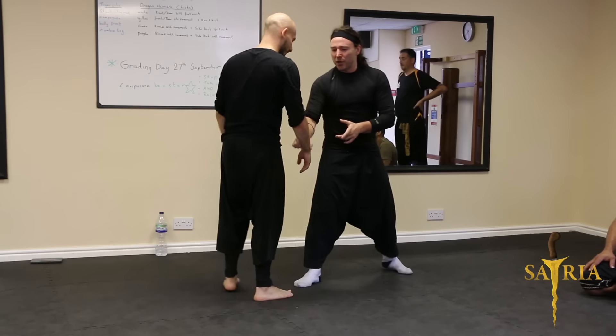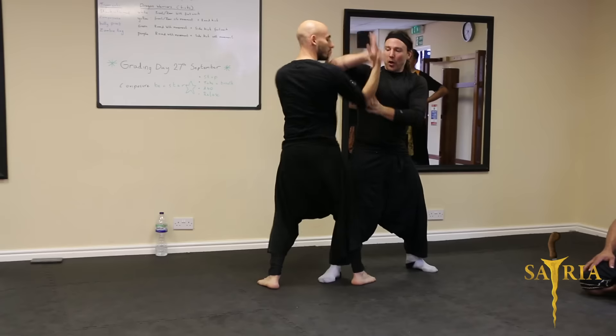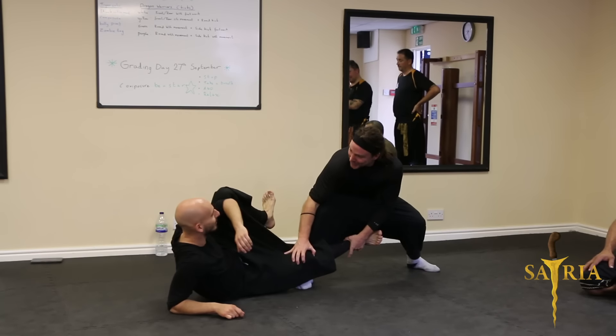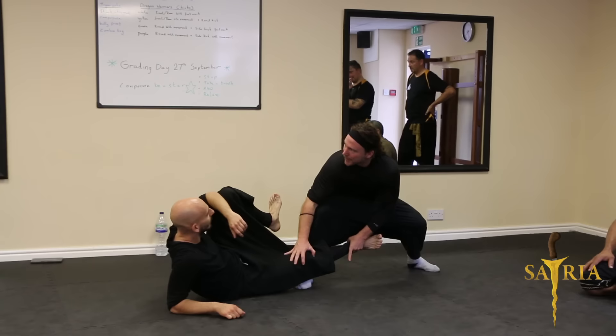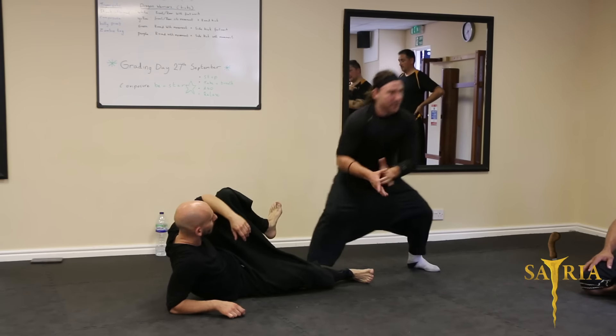That's the get-up rule. So it's one: elbow, lock, slip — you need to do it quickly. So it's like that. So we're going to play up to there. Let's go.